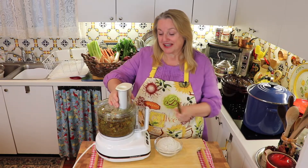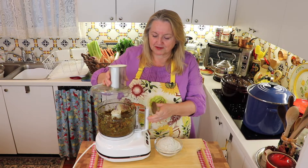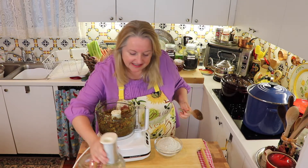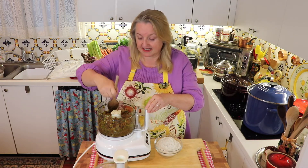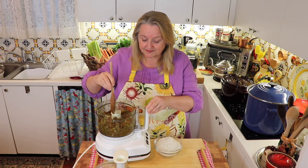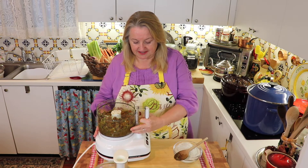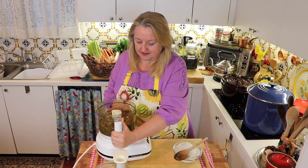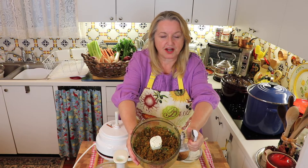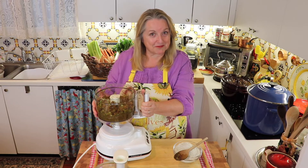I whirled all the vegetables together in the food processor for less than a minute. About halfway through — maybe at about 20 seconds — I stopped it and pushed down the sides just to make sure everything got evenly chopped. It's a very fine chop, almost a little mushy. I'm going to put this back on and then we'll move on to the next step.